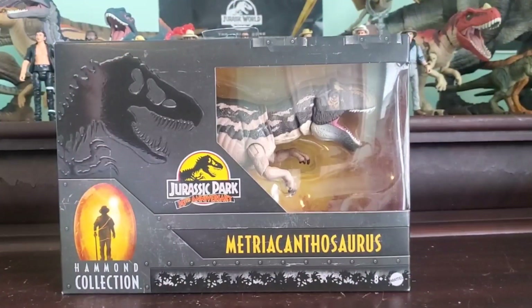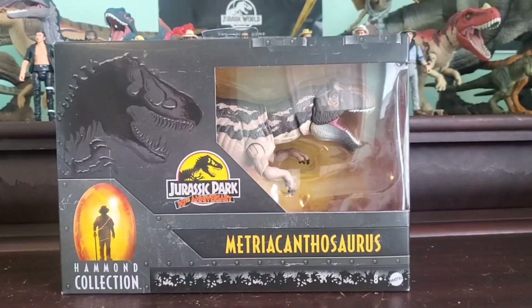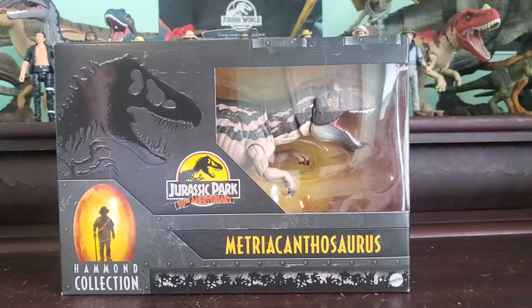We got the brand new Jurassic World Hammond Collection Metriacanthosaurus here, taking a look at it today. Definitely an odd pick and an odd release for the Hammond Collection. This is a Jurassic Park dinosaur that was never in Jurassic Park. Now let me explain — this is our first kind of 'what if' Hammond Collection figure, because in Jurassic Park you can see that Metriacanthosaurus is one of the genomes Nedry does steal in the film, but we never do see this creature in said film.